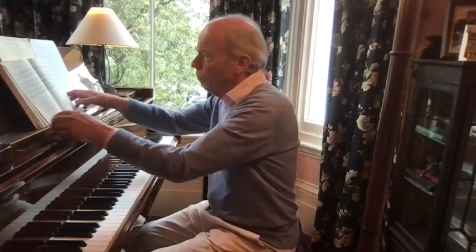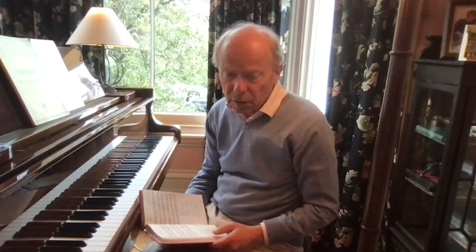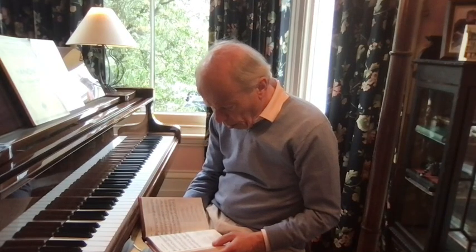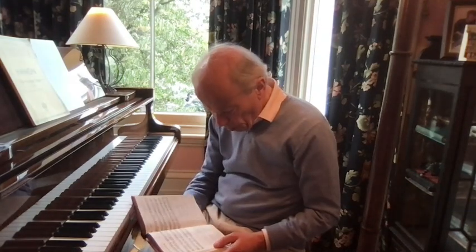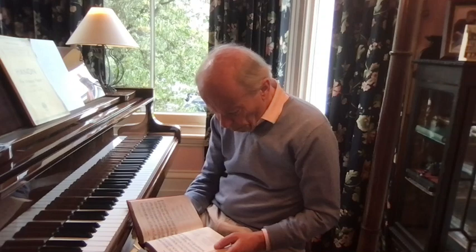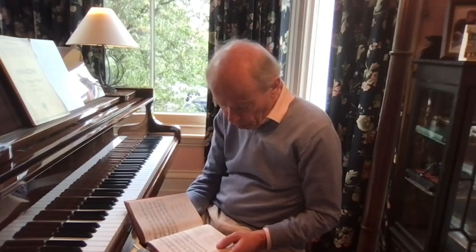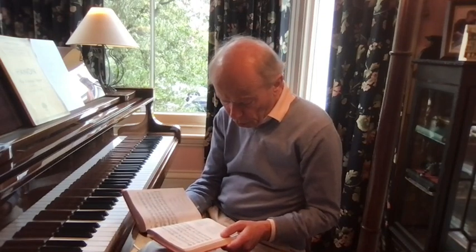Quite nice harmonies — they vary a lot, they move surprisingly from one key to another, and we'd like to preserve as much of that as possible in our rendition of it. It's impossible to play something like this without meditating on the words, so let's just read the first verse: 'Come thou holy spirit, come, and from thy celestial home shed a ray of light divine. Come thou father of the poor, come thou source of all our store, come within our bosoms shine.'